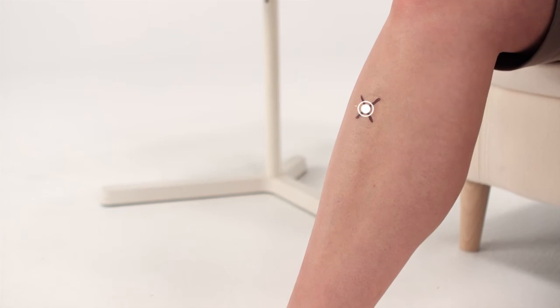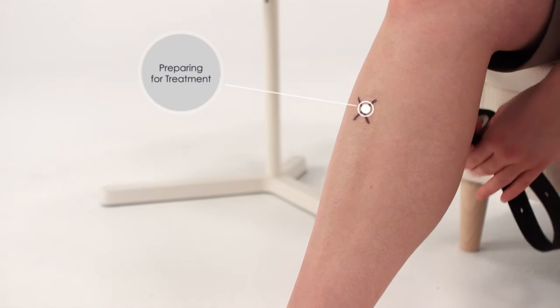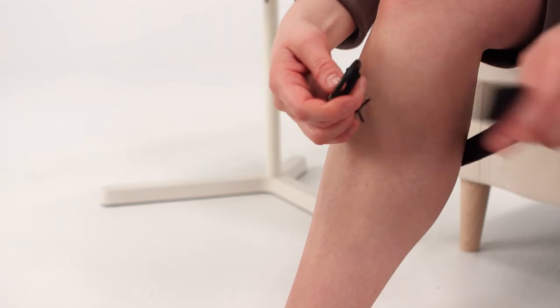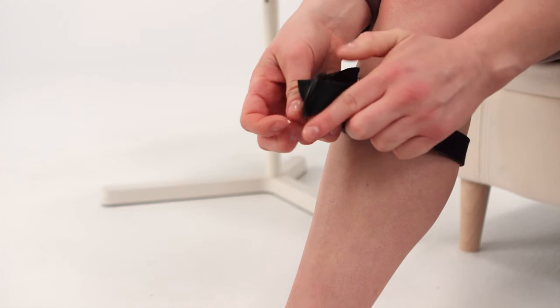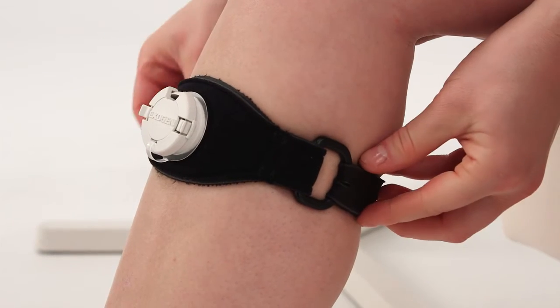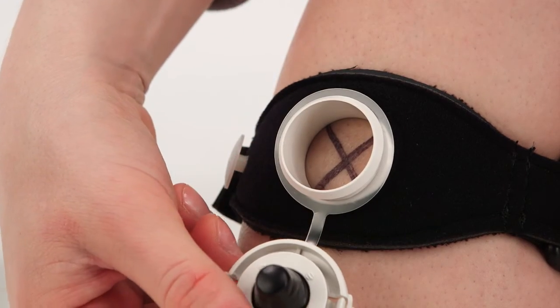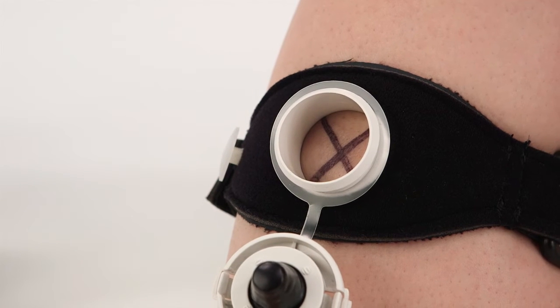Next, position the strap with the cap facing up and pull the long end of the strap through the plastic loop. Place the port over your fracture site, which your doctor may have marked with an X. Tighten the strap so it's snug but not too tight, and fasten it in place. Open the cap by squeezing the cap tabs together with your fingers.